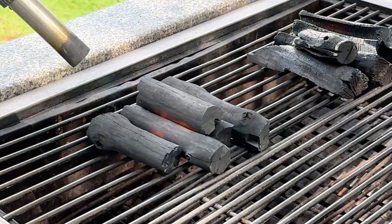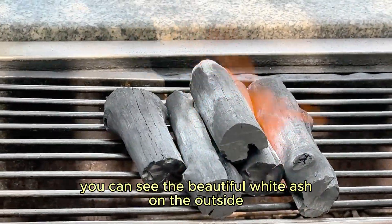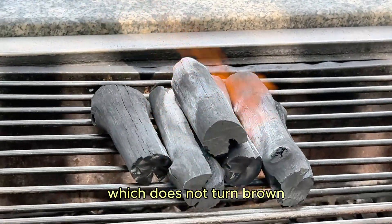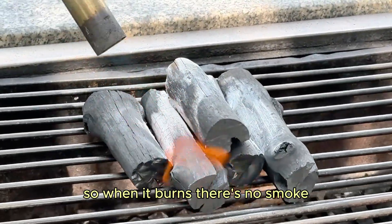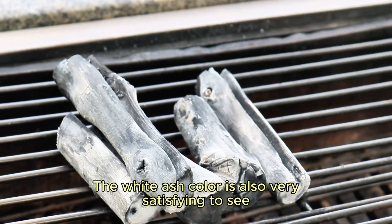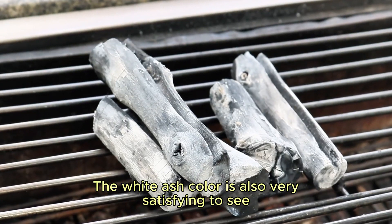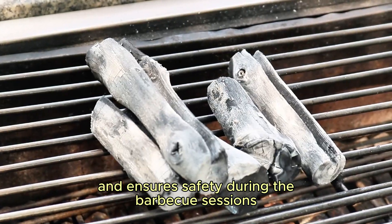Once burnt, the white Pinchotan charcoal shows a beautiful white ash on the outside but does not turn brown. Pinchotan charcoal is very pure, so when it burns there is no smoke and no sparks at all. The white ash color is also very satisfying to see, creating a clean atmosphere and ensuring safety during barbecue sessions.